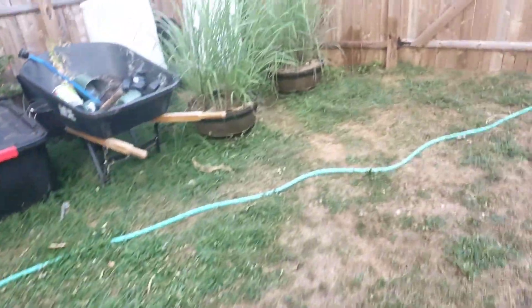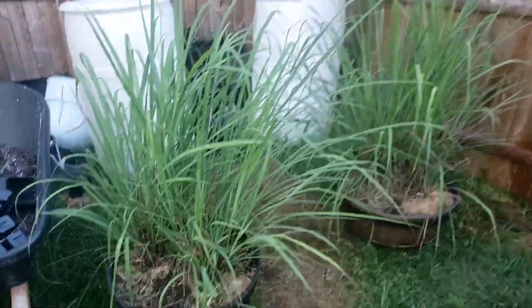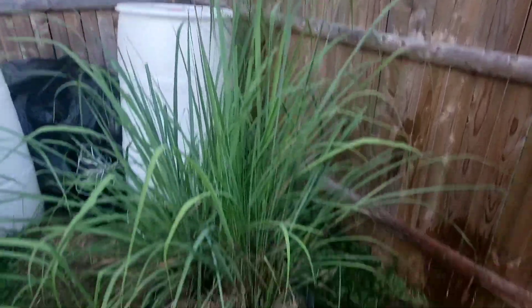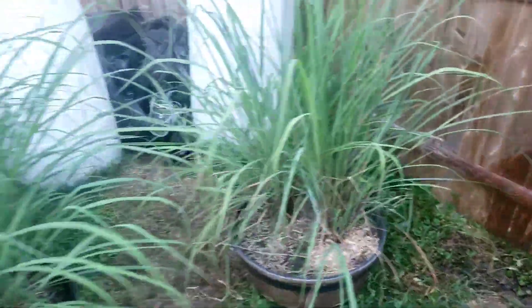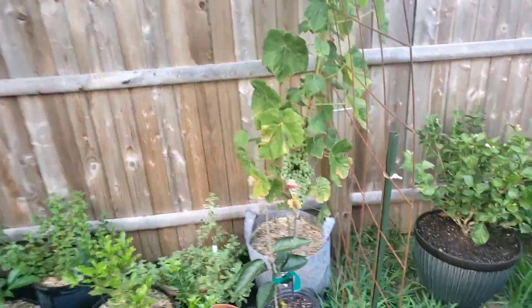Over here I got lemongrass — it's been growing, it's doing very, very good. We're harvesting off of this and making some tea.